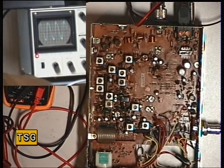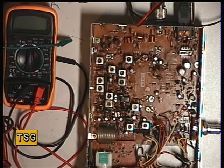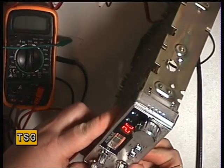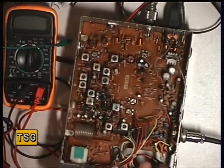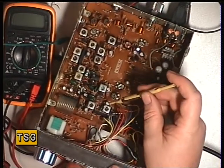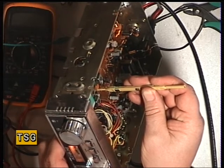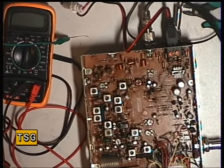While we've got the signal generator on, we'll set that to 100 microvolts and make sure S9 is showing on the S meter. In actual fact it's showing S5, so we'll adjust that. The receive signal meter is VR1 — we'll just pop that up a bit. And there we go.